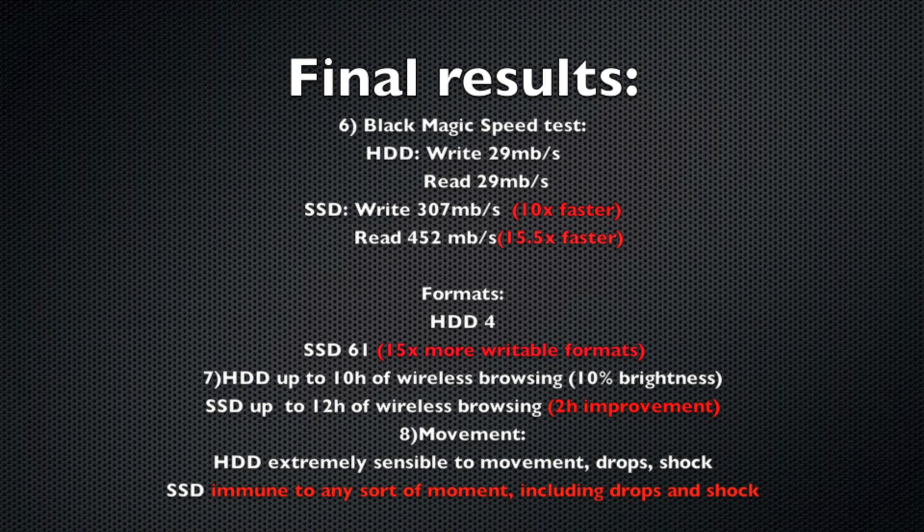Looking at the battery results, the hard drive got me through 10 hours of wireless browsing — with brightness at about 10%, watching a couple of YouTube videos, with keyboard backlight off. The SSD was capable of getting me through 12 hours of wireless browsing — a two-hour improvement, which is huge. Getting an SSD also gets you some extra battery life, and I believe that up to two extra hours is a really great boost.